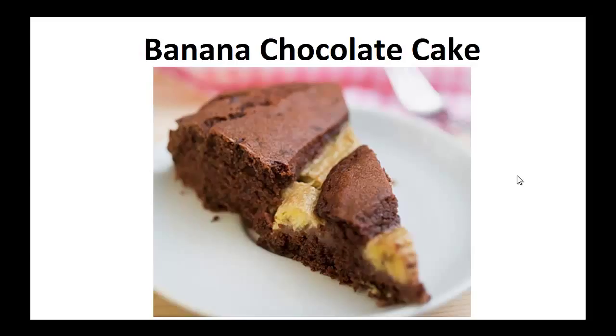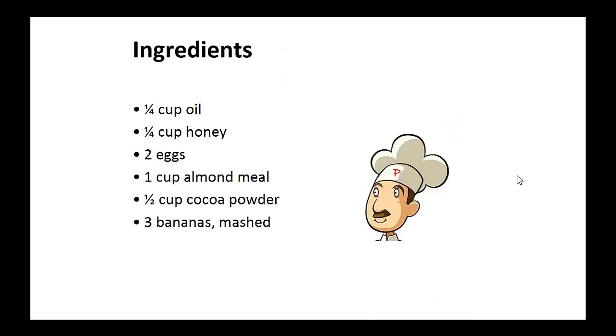Now on to the recipe: Banana chocolate cake. Ingredients: one quarter cup of oil, one quarter cup of honey, two eggs, one cup of almond meal, half cup of cocoa powder, and three mashed bananas.